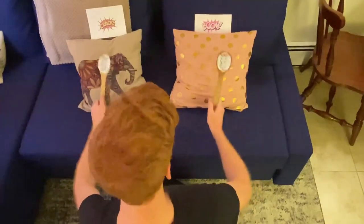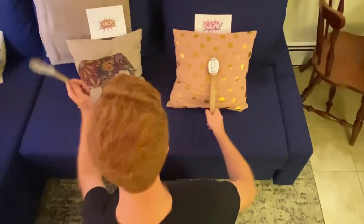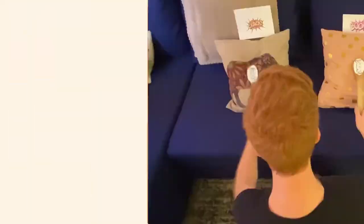Boom, crack. Boom, boom, crack. Boom, crack. Boom, boom, crack.